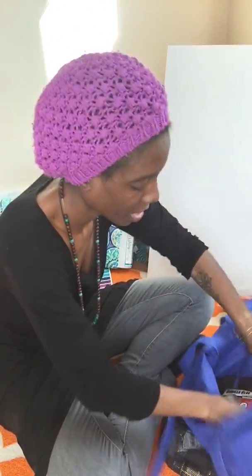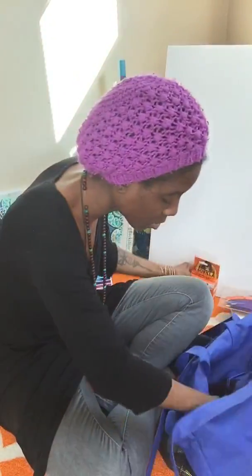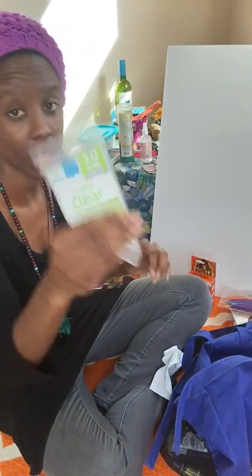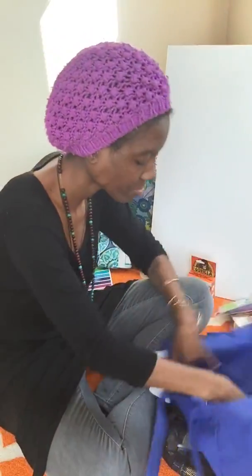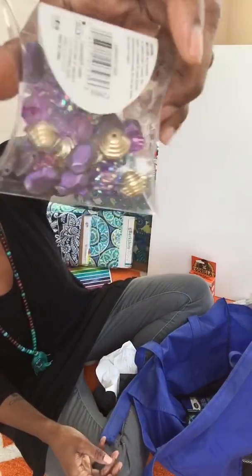I have some Gorilla Glue for the project, and I also got more glue sticks for my hot glue gun.